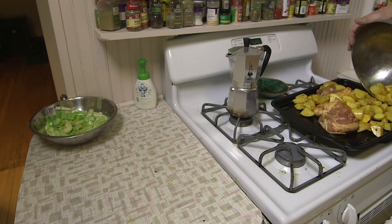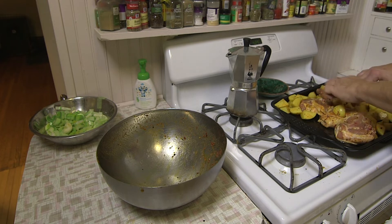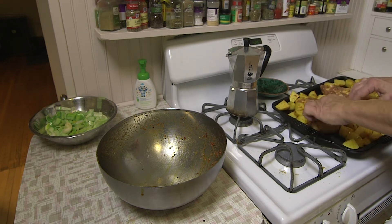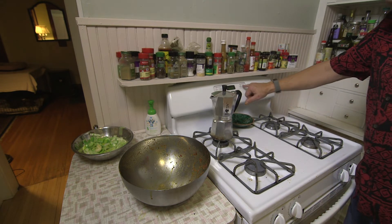My oven is now up to temperature, so I'm going to add the chicken and potatoes to the sheet pan. The secret is to spread them out so there's a single layer. I'll put the skin side up. Add it to the oven and set the timer for 20 minutes.